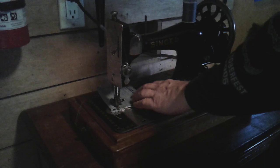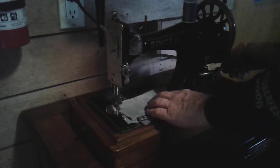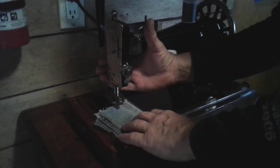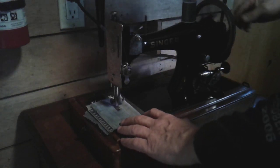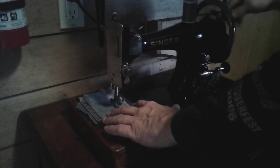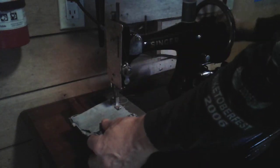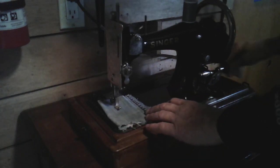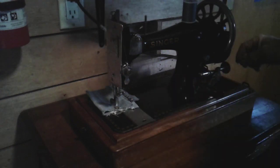This one's a lot noisier than my 1895 — that machine runs pretty quiet because it has the original bobbin. I do have the original bobbin with this machine, but for some reason it's grabbing hold of the thread. The shuttle I put in here is out of the 128, which is a 1936 model, and it works fine — it's just a little bit noisier because there's a slight difference in the shuttles.